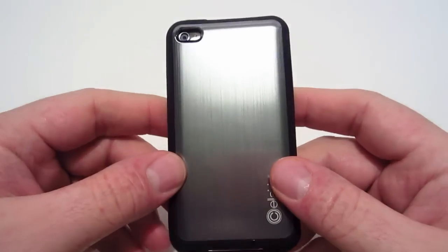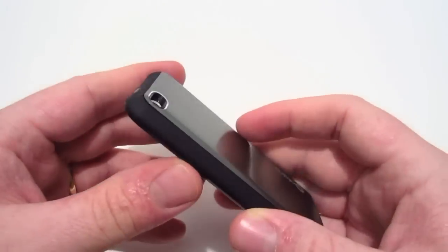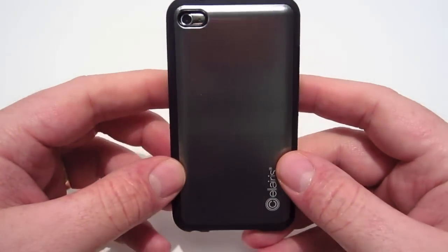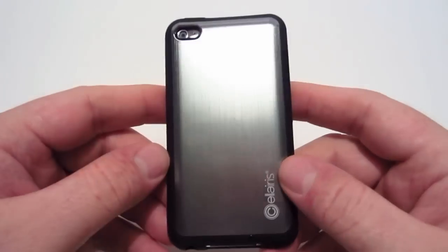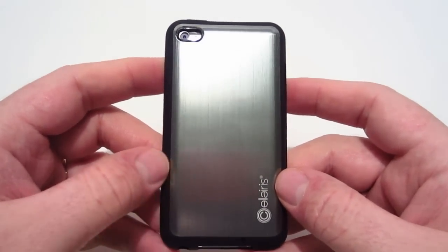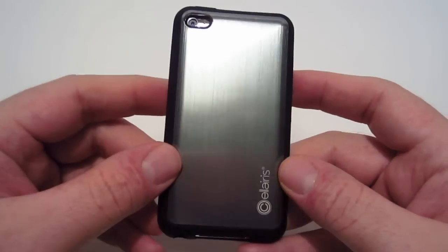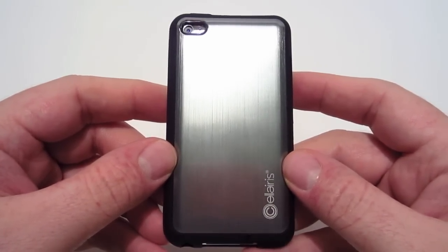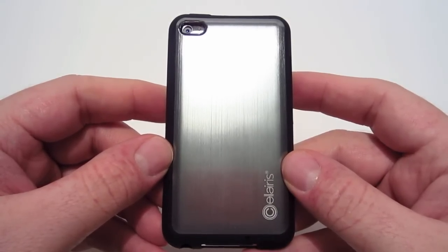This case has a good concept in mind, but the design is a little flawed and the price could be reduced. For those reasons, I do not recommend this case. Hopefully they can come out with a better design. I'd like to thank Solaris for sending this out for review. Guys, thank you for watching — please rate, comment, and subscribe for more videos.